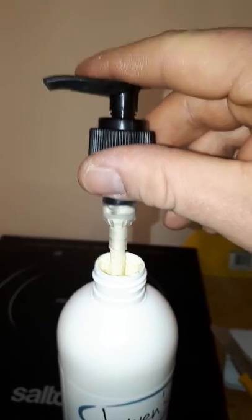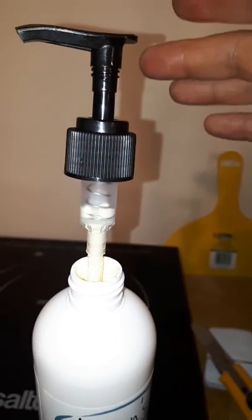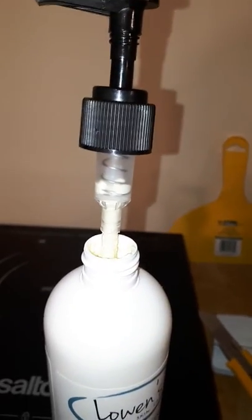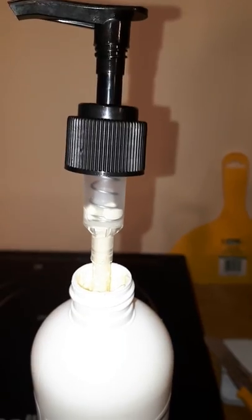There we go, it's ready to go. Now I'm going to seal it back up, close it up, and ship it out — it's pretty much primed. Hopefully this works for you. Sorry for the inconvenience, it's a real pain in the butt. Thanks so much, bye.